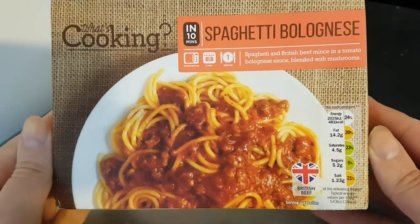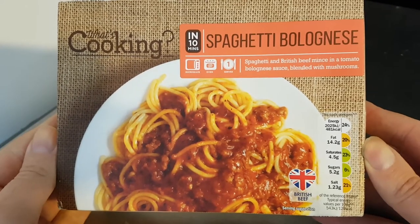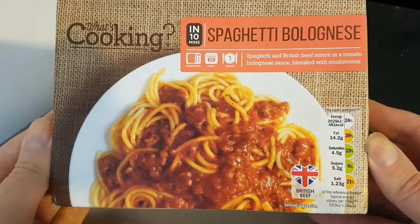Well hello and welcome to the video. This is Big Harry Kev in the kitchen and on this one I am trying this spaghetti bolognese.